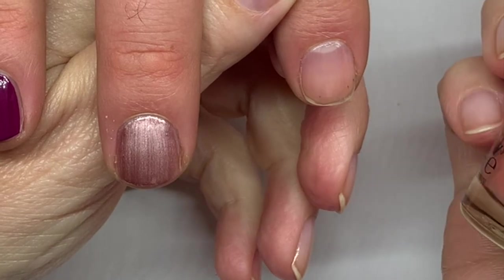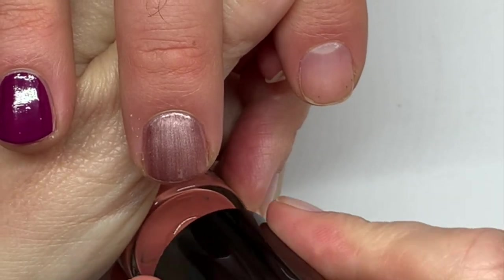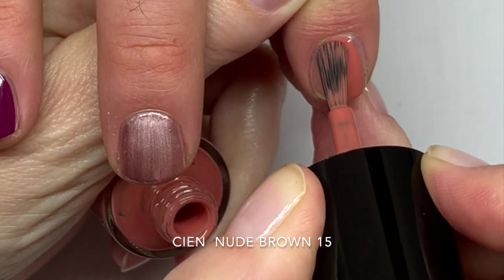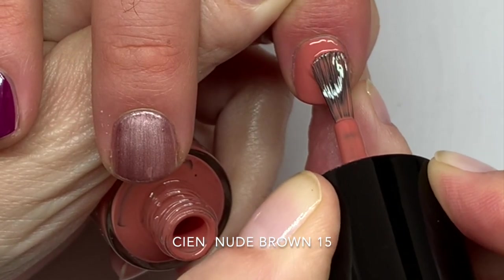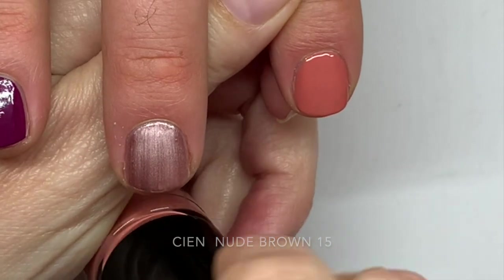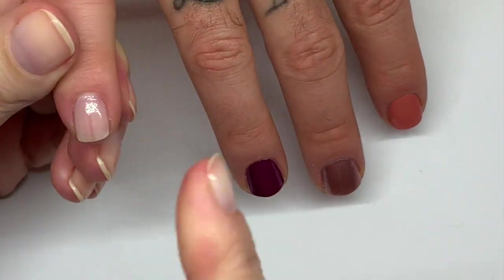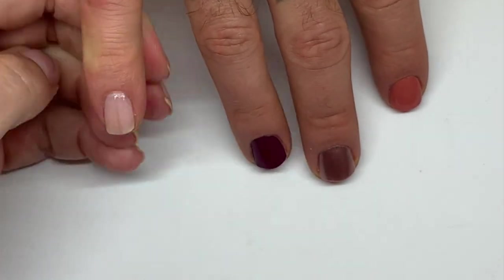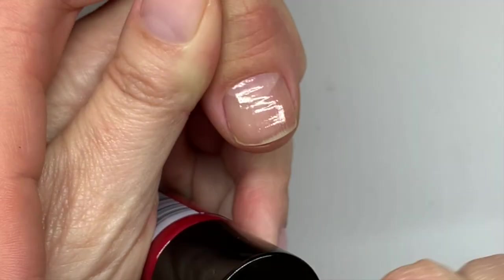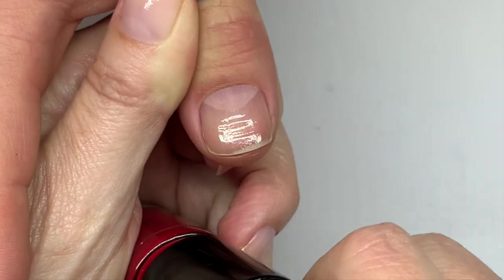Number 15 is Nude Brown. I can see the berry one is already drying. Considering it's such a streaky color — the nail itself has streaks in it — so let's not judge the polish. The next one is number 14, Red Carpet.